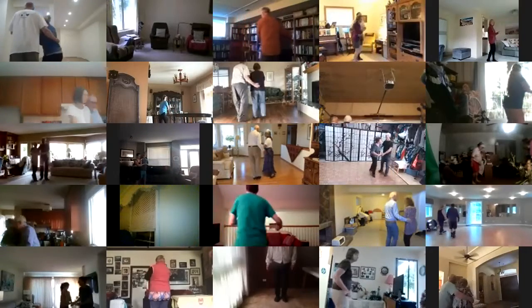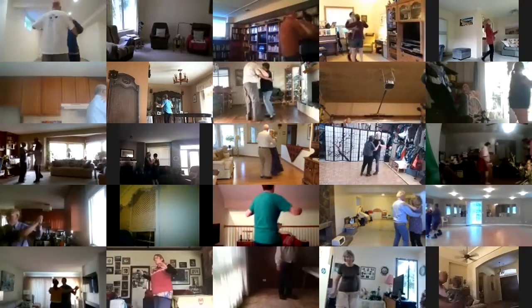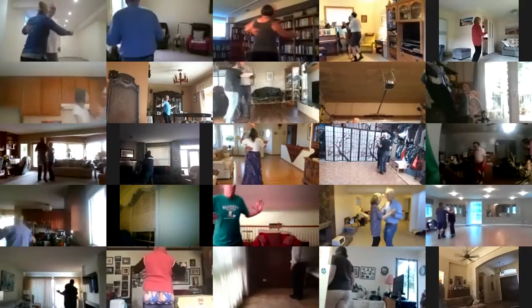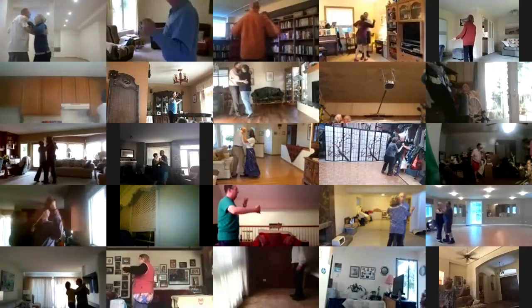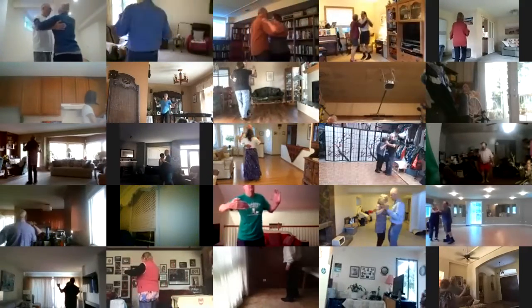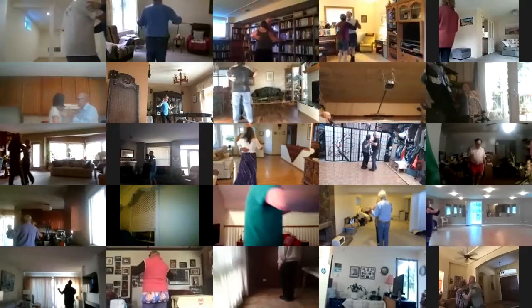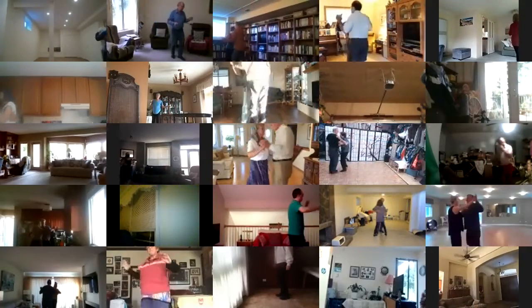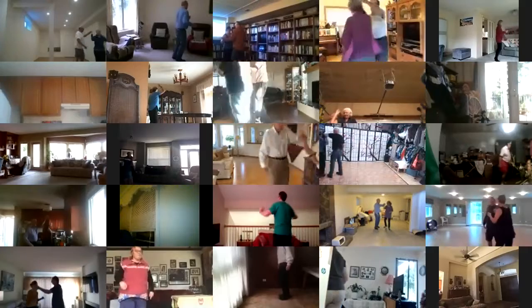Waltz away, cross wrap to reverse, back up waltz, face draw a touch, left turning box, back up waltz, face draw a touch, left turning box to your center, dip back, maneuver to line, progressive box, two left turns to your wall, twirl bind three, through face close.